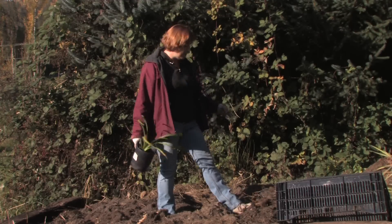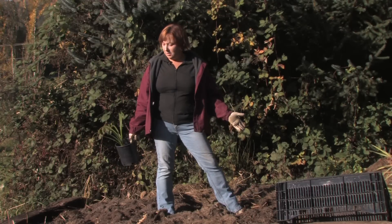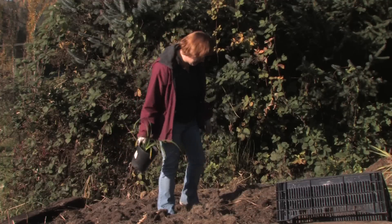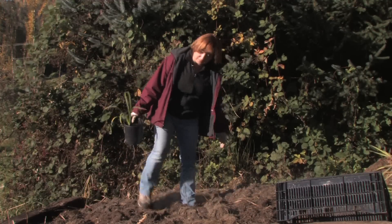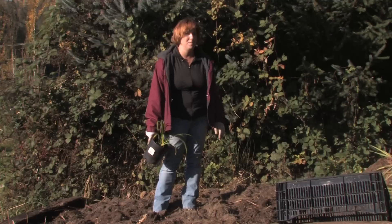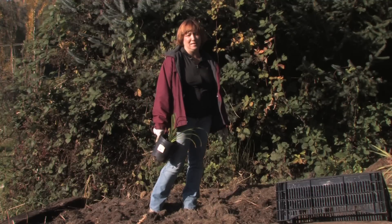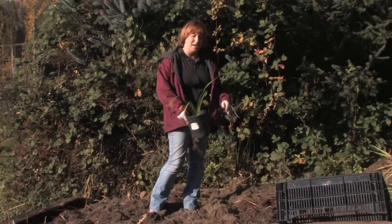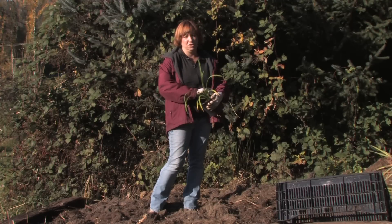I have a bed here of compost that's got sawdust, grass clippings, leaves, and soil in it — everything — and it's breaking down. I found that plants grow wonderfully in my mulch, and if I have plants or bulbs that I don't think are looking alive, I'll throw them in my compost pile and they will grow in the mulch so easily.